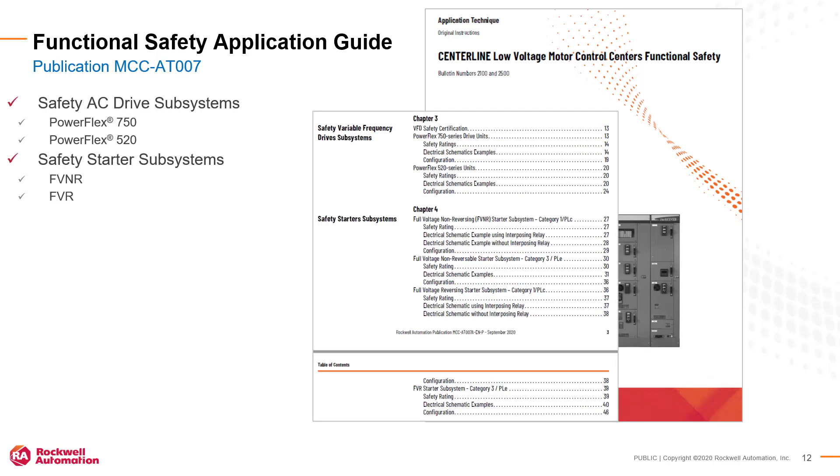This document includes chapters that describe the available hardware subsystems including PowerFlex AC drives and full voltage motor starters. Configurations using monitoring safety relays, GuardLogix controllers, and integrated network safety are described. These chapters show example hardware drawings and other important application information.